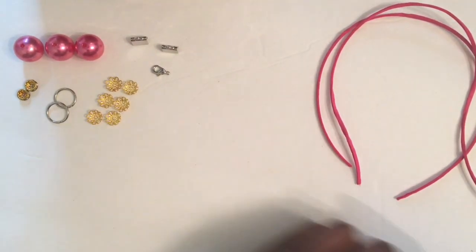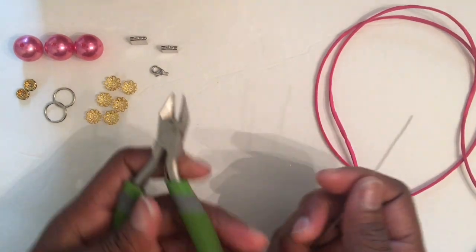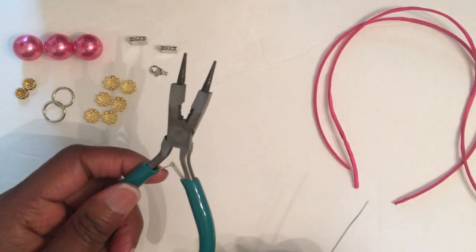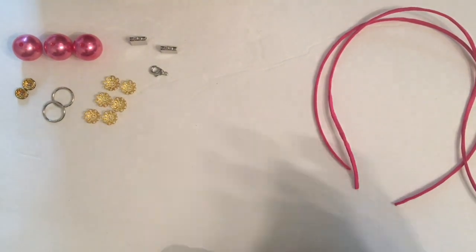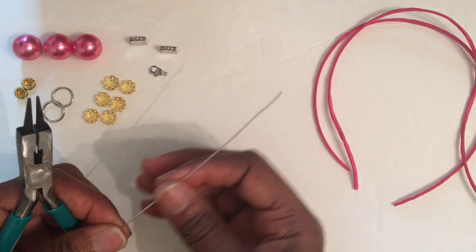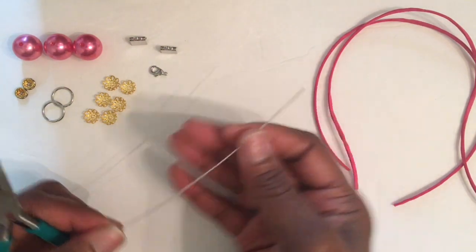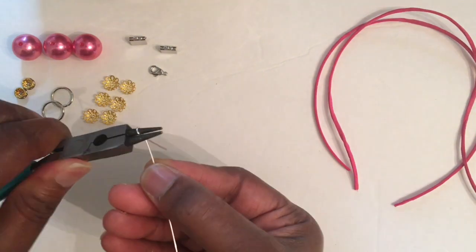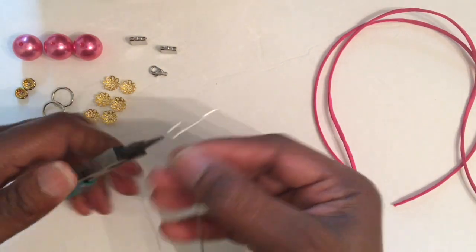The very first thing we're going to do — and you're going to need your wire cutters and your round nose pliers. So the first thing we're going to do is take our 20-gauge silver-plated wire and make our loop like we always do.